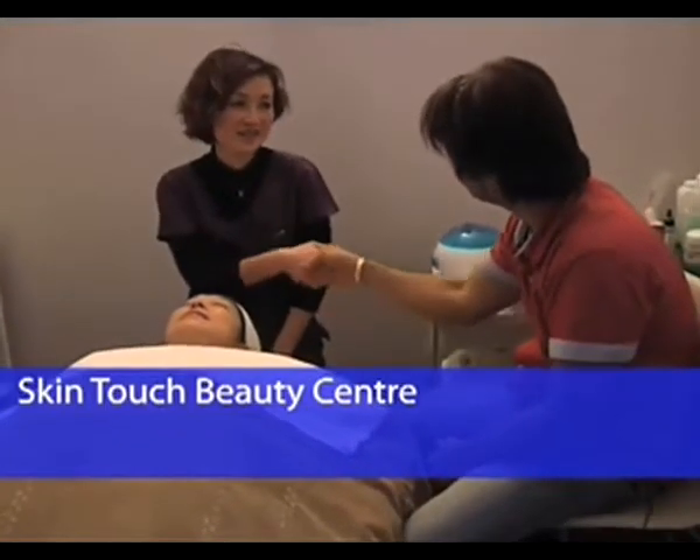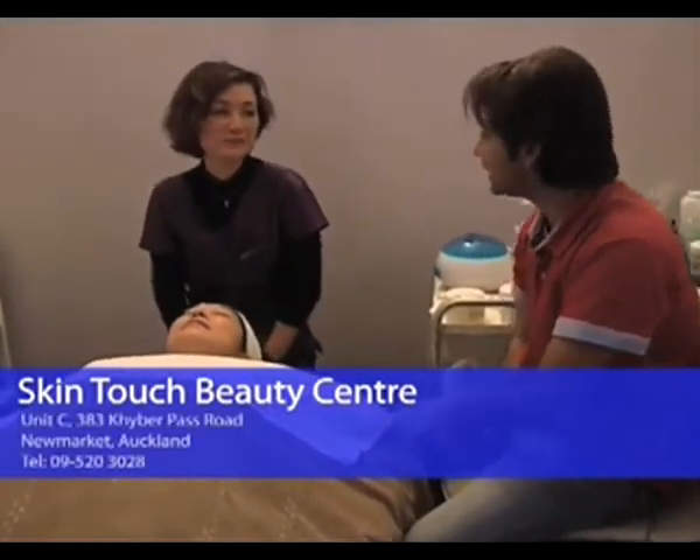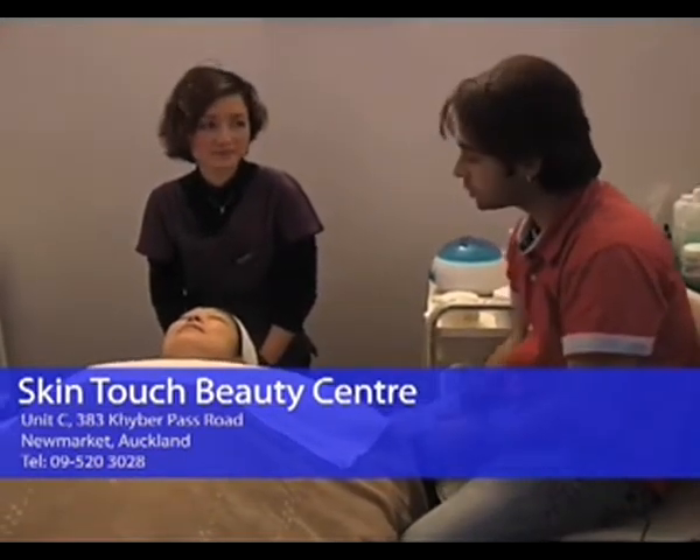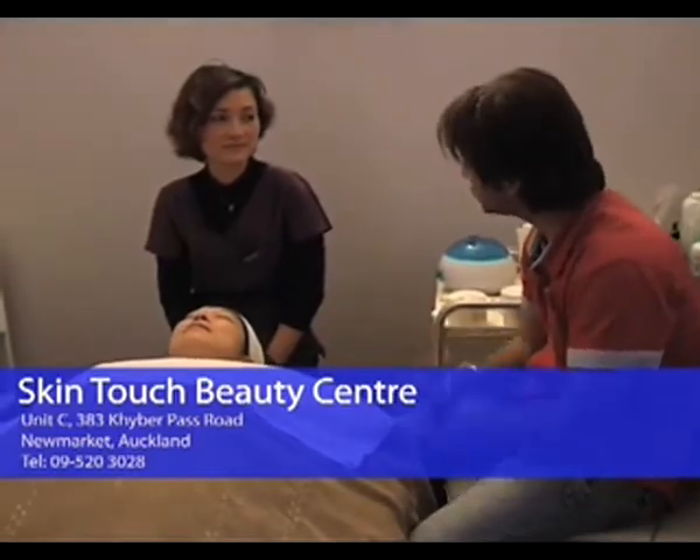Hi Irene, how are you? Good, nice to see you again. My pleasure. Irene, last time you came and showed us how to do the gold foil facial, which has different benefits. So what are you doing today?